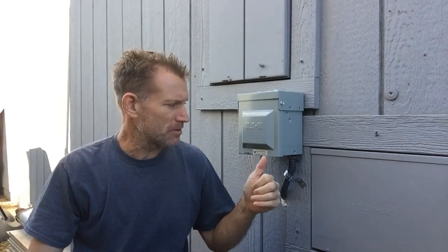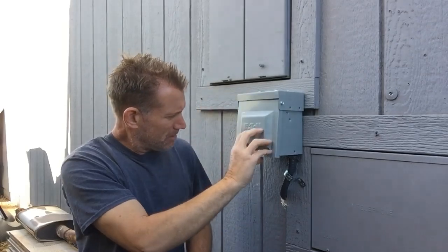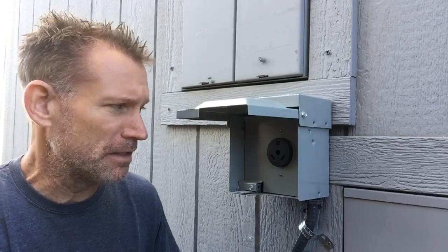What we have here is the Eaton model CHU4S. It's the RV power outlet box — it is waterproof, single outlet, 30 amp. It's a breakerless box; you wire it into an existing breaker slot on your home power box. I'll put all the information on this power box in the description below. It's basically just like your standard RV park single outlet 30 amp service, and it's unmetered.